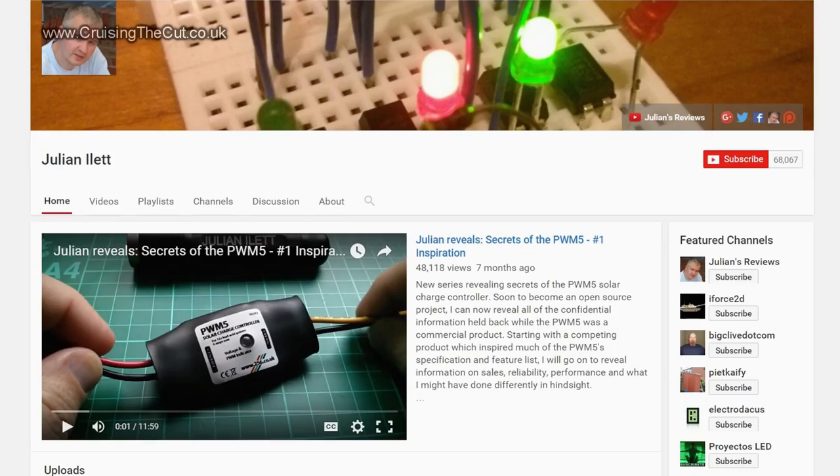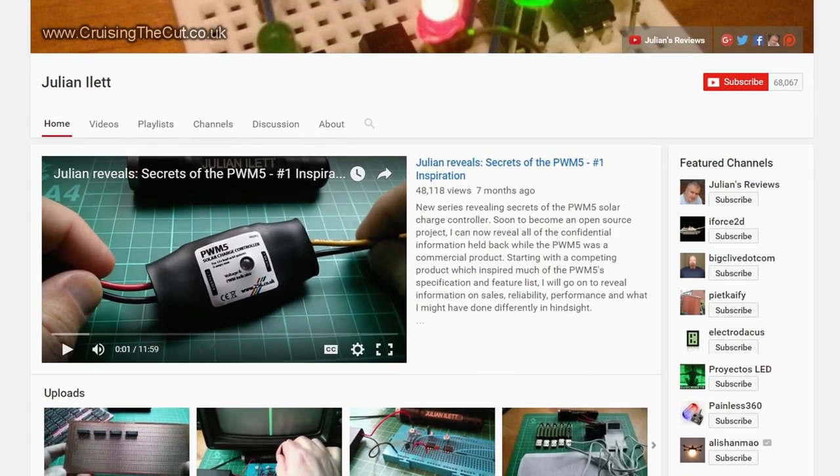Hello and welcome to the vlog. For this vlog I am shamelessly stealing an idea that I've seen on many other people's vlogs. The first time I saw it was on a chap called Julian Eilett — he does electronic reviews of things to do with Arduino microcontrollers and stuff. He orders loads of stuff and then does a video about all the parcels he's received. So today is one of these shopping haul vlogs, and I've been and bought some stuff — I'm just going to go through it and show you what I've bought.